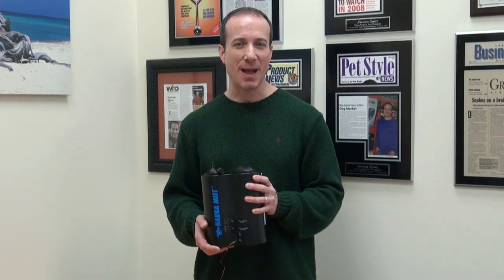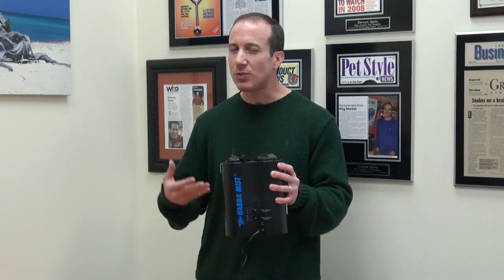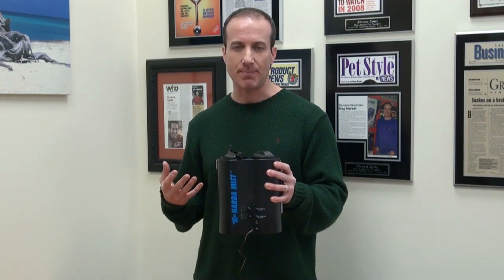Hey, I'm Steven the Vegan Pet Man from Big Apple Pet Supply. So this is the Habba Mist, and it's by ZooMed. Really, this was ZooMed's first introduction to sort of a mass-produced misting machine.